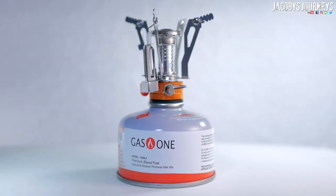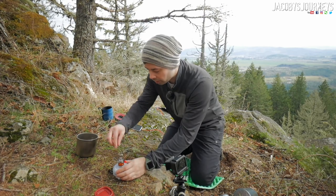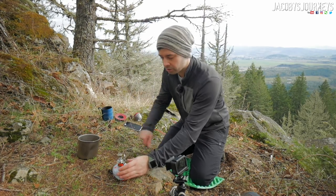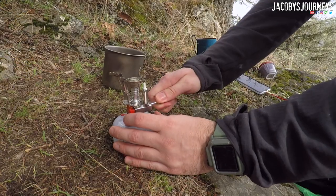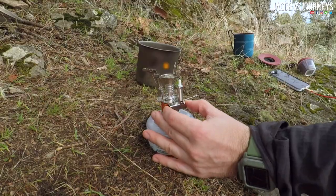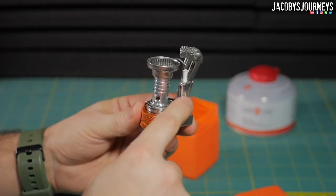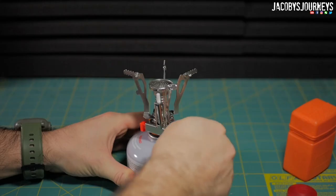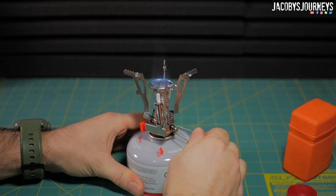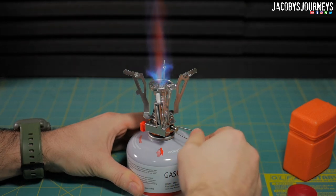Alright, we've got a good seal on the stove. Make sure it's level — that's always an important thing. Now to get it started, turn the gas on just a little bit, and don't put your head over it. The stove has an ignition built in which sends a spark once you have the gas on. Once you fire it up, it has a nice controllable flame which you can keep down low or crank up high if you want to boil water fast.